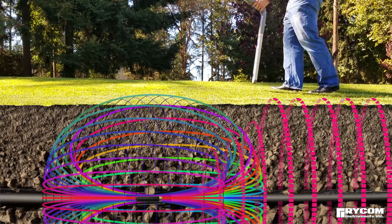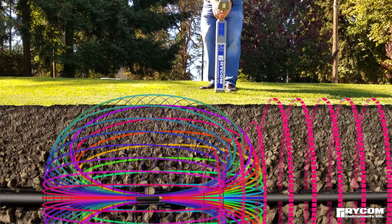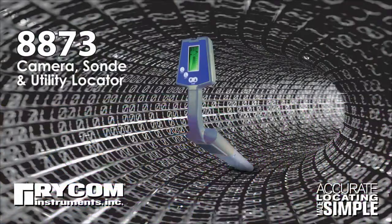Please watch the additional videos on advanced sonde locating and the easiest sonde locating method for more sonde locating techniques. Thank you for choosing RICOM Instruments.